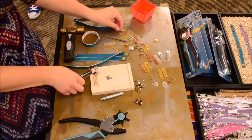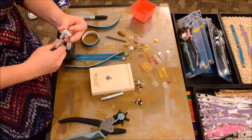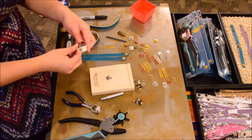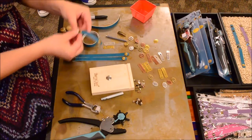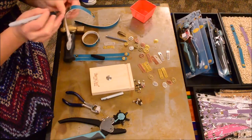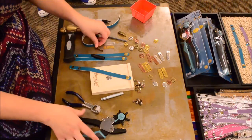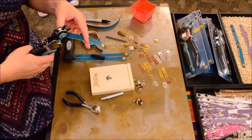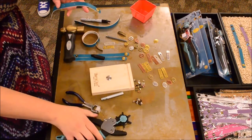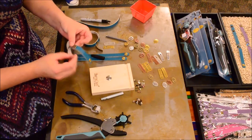I wanted to have a bend in it so that it fits your wrist better. Come in with these bracelet bending pliers and just shape it a little bit — it'll fit more naturally on your wrist. Then we're going to put it on our leather band, center it, come in with our Sharpie, and that's where we're going to make the holes. Mark those spots, then come back and make your holes. I'm using the smallest size — a two millimeter hole.